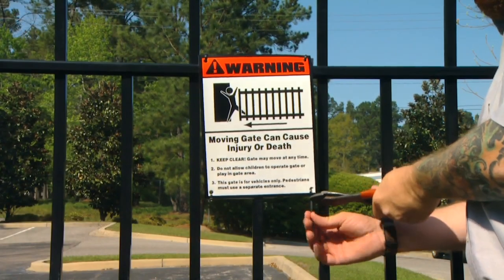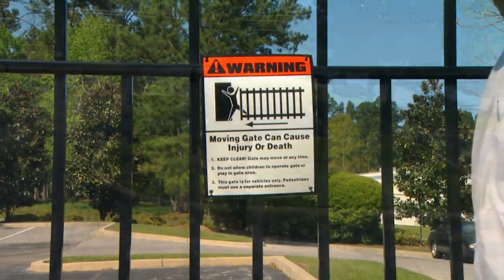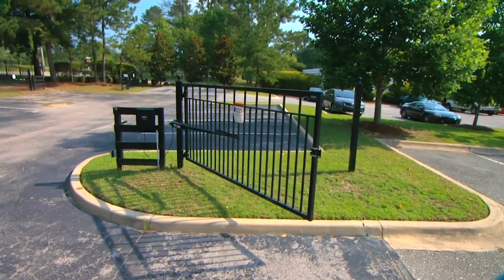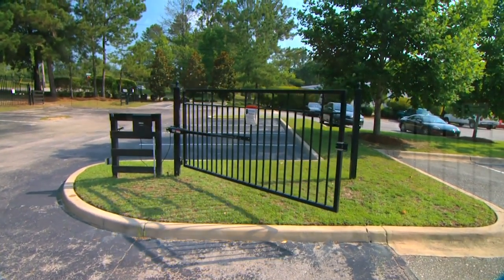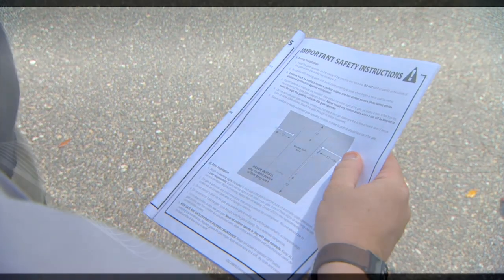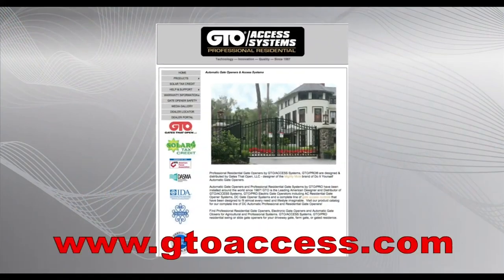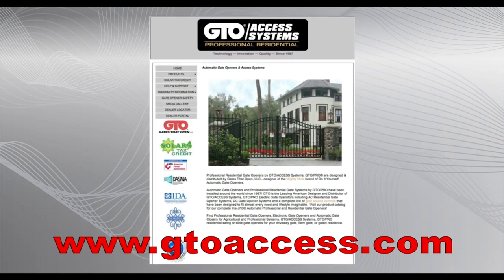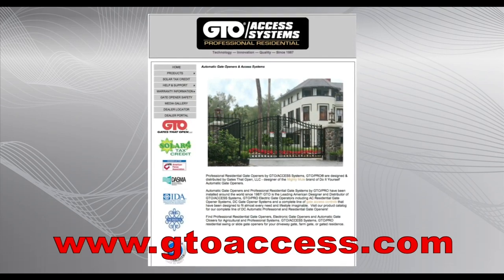Attach the warning signs included with the installation package to both sides of the gate. Automatic gate openers produce high levels of force and it is your responsibility to post warnings. Be sure you explain all the safety instructions to the homeowner and leave the installation manual for future reference. It contains safety guidelines, installation information, and troubleshooting tips. Visit the GTO Access Systems website at gtoaccess.com to access online resources such as our troubleshooting wizard and information about GTO products and accessories.